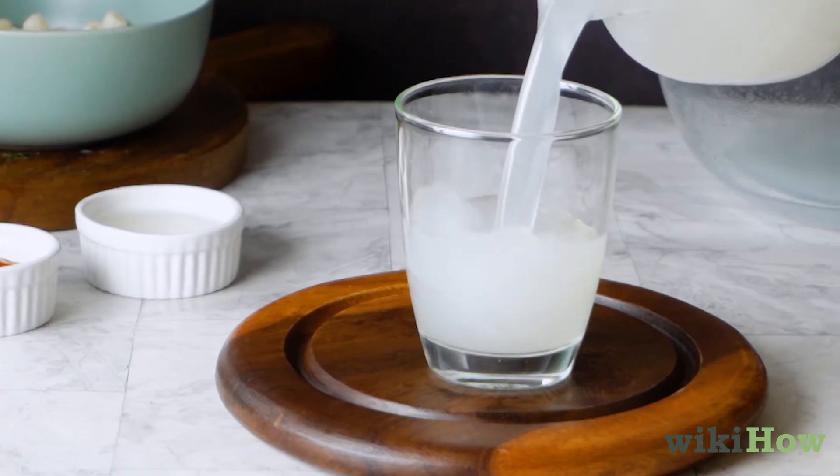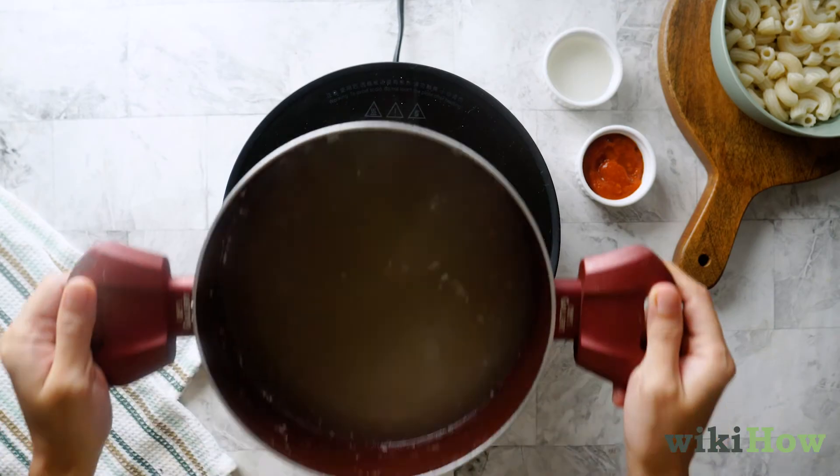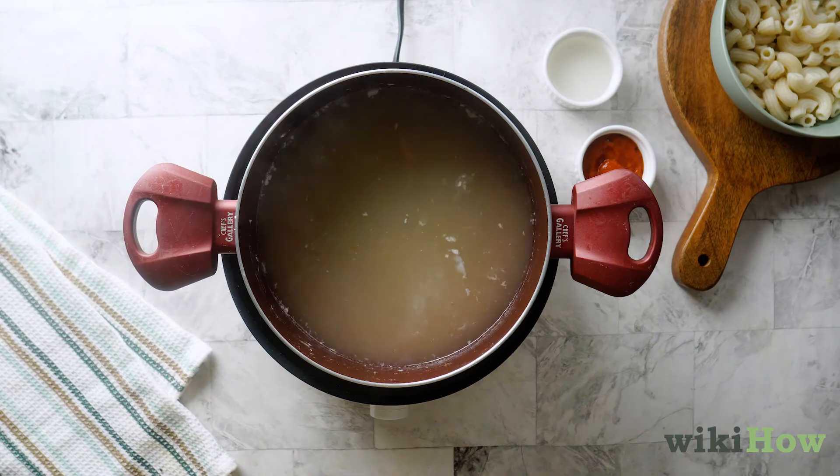If you don't mind the flavor, you can even drink leftover pasta water once it's cooled down. Water that's been used to cook enriched or vegetable-based pasta contains added nutrients.